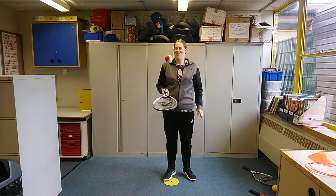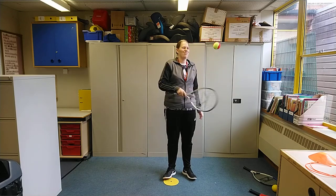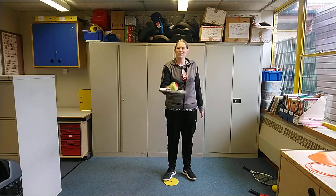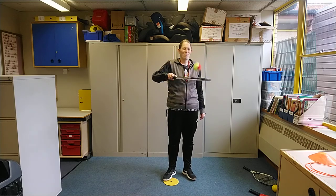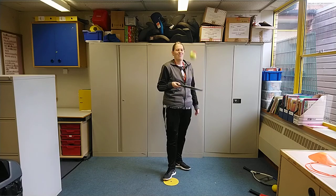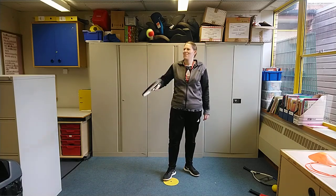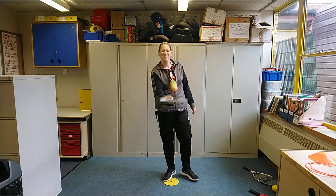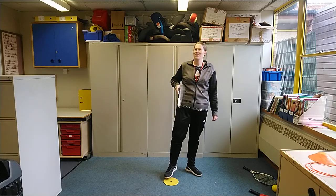Stage 3: this time you're going forehand, backhand — alternating it over each time. If the ball drops down, don't worry — pick it up and start again. Fantastic demonstration from Miss Hood. Keep going forehand, backhand for a minute.